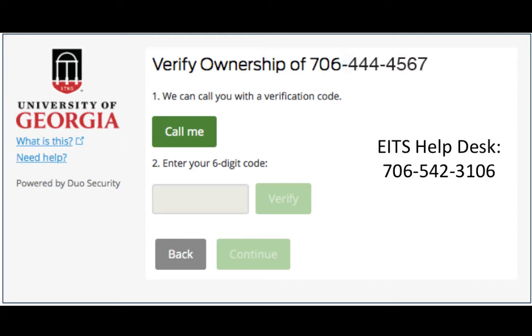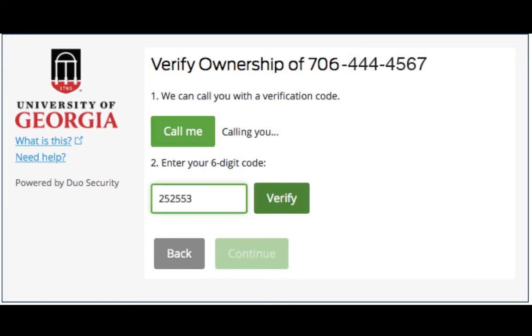The call will come from the EITS Helpdesk phone number. The verification code will be repeated three times. Enter the verification code in the box provided, then click Verify.